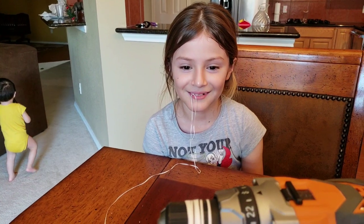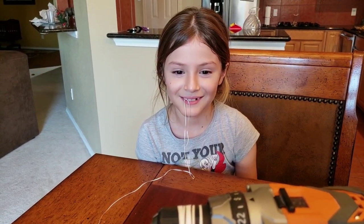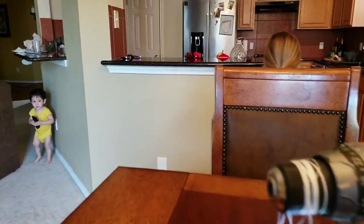Here we go, on three — one, two, three. It came out! Alright! It's crazy!